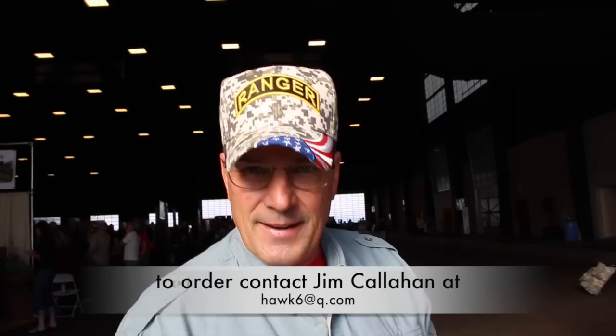I noticed you're wearing a Ranger hat. What's your background, sir? I'm a Ranger. I spent 23 years in the Army and retired about 12 years ago. I'm currently working down at Fort Huachuca. That credential right there backs up your gear, for sure. Thank you, sir. Nice to meet you. Airborne.